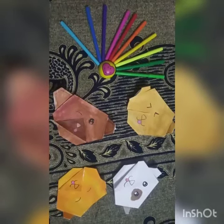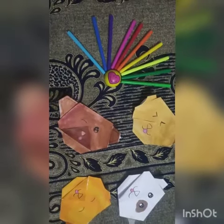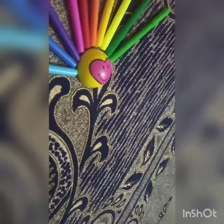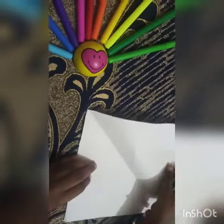Hello guys, welcome back to my channel. Today in this video we are going to see how to make origami dogs. So let's get started. Step 1: take a square sheet of paper and fold it. Step 2: